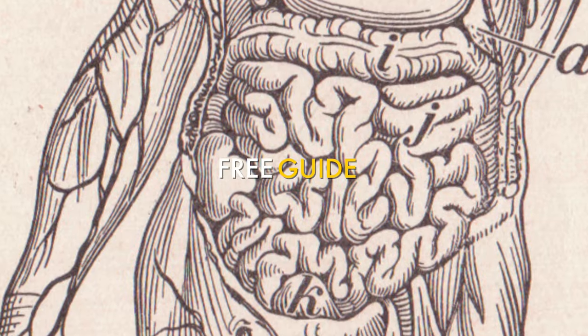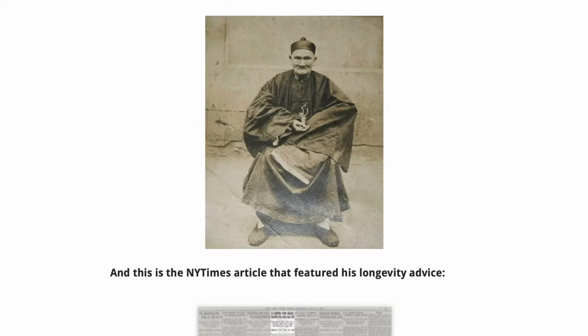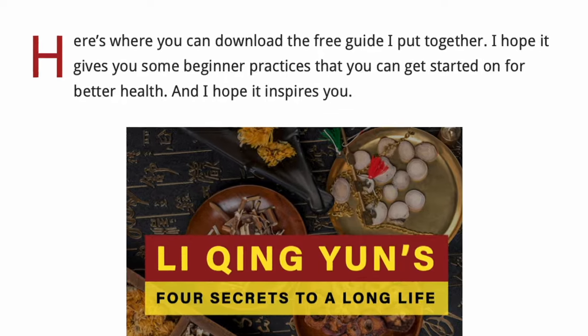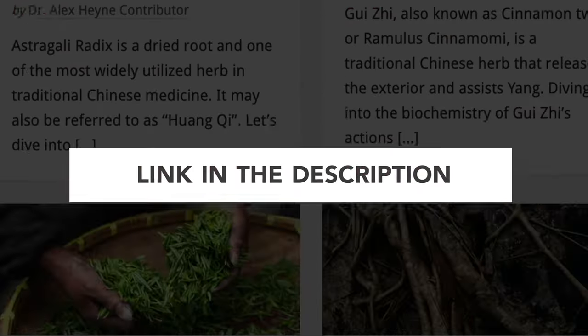These external liniments are just some of the daily practices from traditional Chinese medicine that can help you live longer and live better. I've put together four daily healing rituals and practices you can do every day that can potentially add years to your life — it's the first link below this video. Now, what's actually in some of these formulas? Let's talk about three or four of the key herbs.